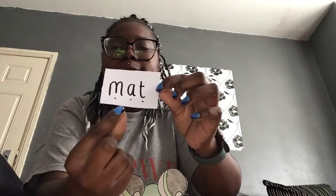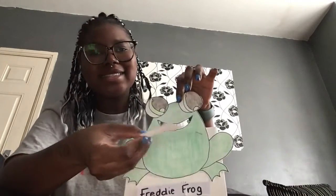I've also got a few CVC words written down, so let's have a look at this one. We're going to sound out the word, blend the sounds together, and feed Freddie the Phonics Frog. Ready? M-a-t. Mat. M-a-t. Mat.